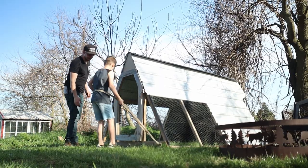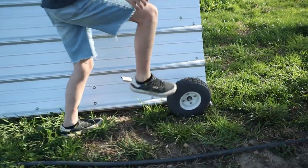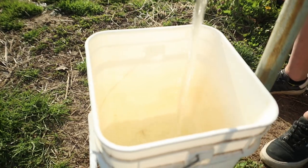Before we get your chickens moved in here, you need to put the wheels down and then get the feeder and water put in here right away so you don't have to go in there once they're in here, and then put hay in their nest back there.